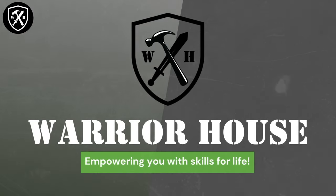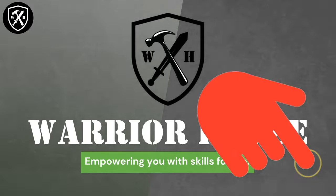Warrior House DIY — empowering you with skills for life. Make sure to like this video, check out our helpful links in the description below, and don't forget to subscribe.